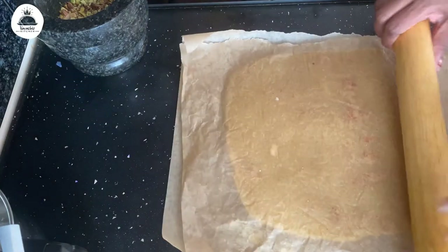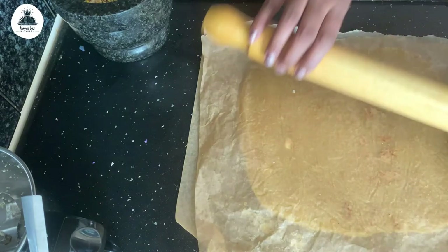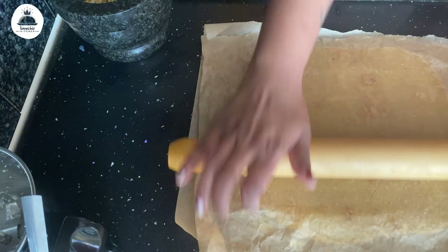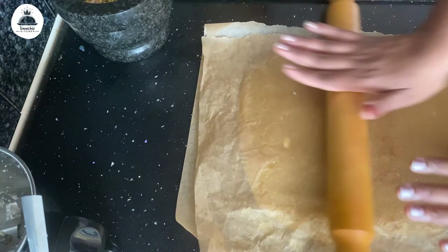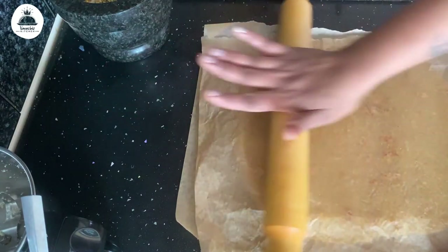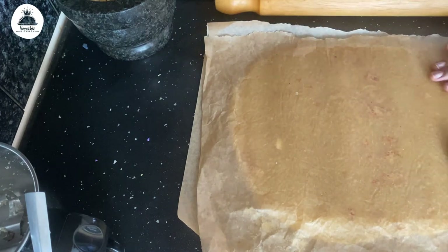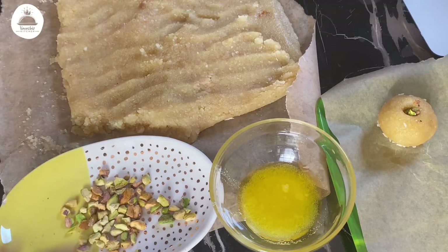The next step is the fun one. I have transferred the mixture onto greaseproof paper and I'm going to use a rolling pin to roll it. If you don't have greaseproof paper, you can transfer the mixture into a greased plate and knead the dough until it becomes soft. I like this method much better than kneading with my hands — my hands don't get burned and it stays clean and less messy. I roll each portion for around two minutes until the dough becomes nice and soft.